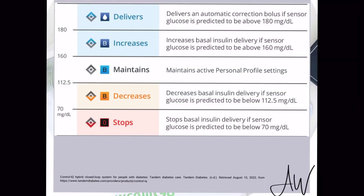With Control IQ, the pump isn't looking at where your blood sugar is right now, but where it's predicted to go in the next 30 minutes. So if you're predicted to stay between 112.5 and 160, the pump is going to use your program basal until you're going too high or too low. If you're staying between 112.5 and 160 all day, it would just use your program basal. When you're using the program basal, you'll see a regular gray diamond in the upper left-hand corner, which also tells you that Control IQ is on.